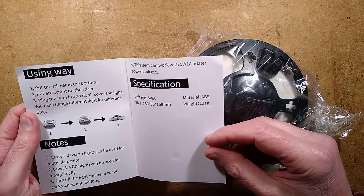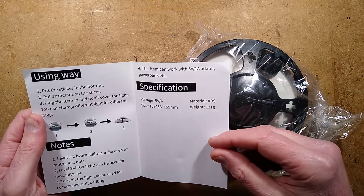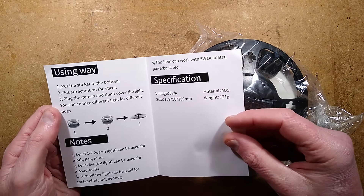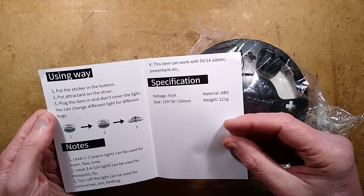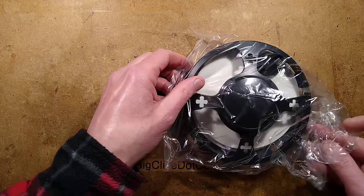Put the sticker on the bottom, put an attractant on the sticker - it didn't mention anything about that. Plug the item in, don't cover the light, you can change different light for different bugs. So here is the unit. It's very stylish.